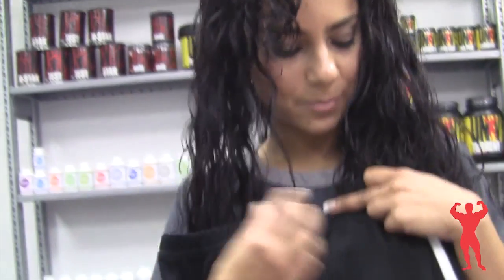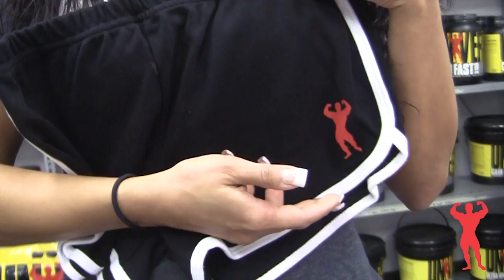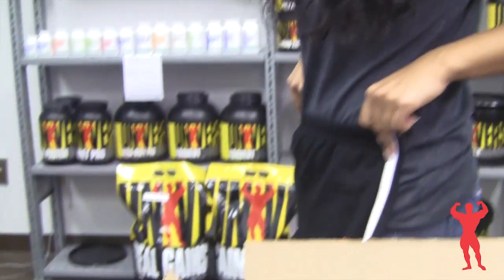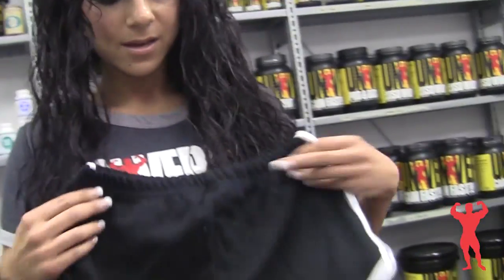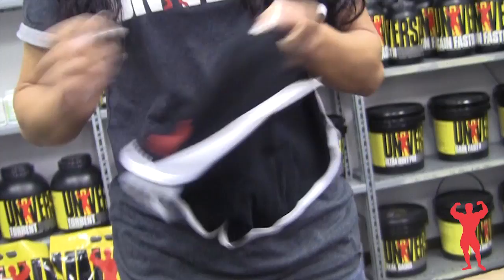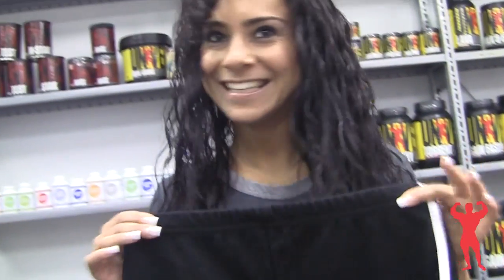We have the jogging shorts, fully equipped with the Red Man Muscle Man logo right here on the leg. Really nice. Has nice white piping, made of cotton material. Comes just below the glutes, so don't have to worry about popping out. Perfect for working out, in the gym, jogging, training, even going to bed — very comfortable.